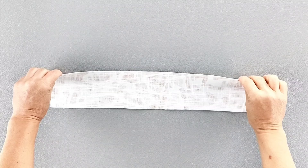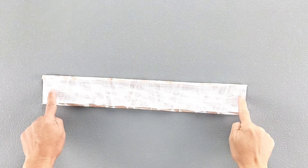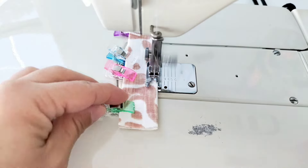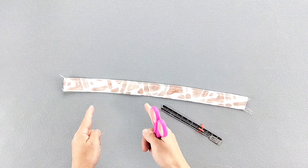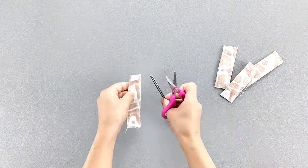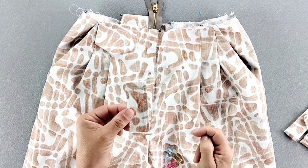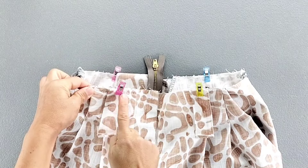For the carriers piece, fold both of the long edges to the wrong side by a quarter of an inch and give that a good press. With those folded edges still pressed under, fold this piece in half wrong sides together and give that a good press. Pin the open edge, then edge stitch both of the long edges. Cut your carriers into four equal pieces three and three-quarter inches long. Press one short end of each carrier to the wrong side by a quarter of an inch. Place the raw unpressed edge of each carrier at the large dots along the top of the pant, centering them in place and aligning the raw edges, then baste each carrier in place.